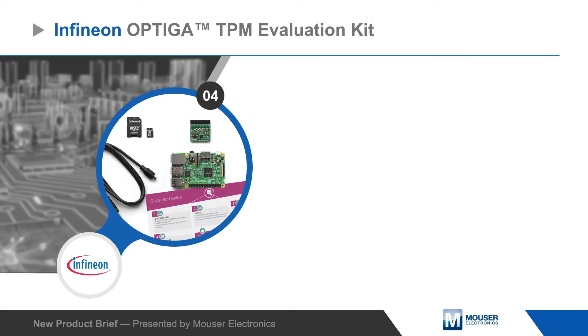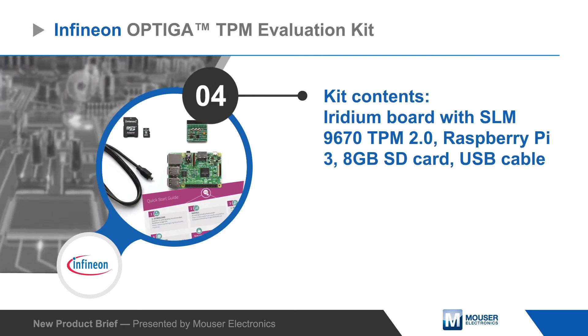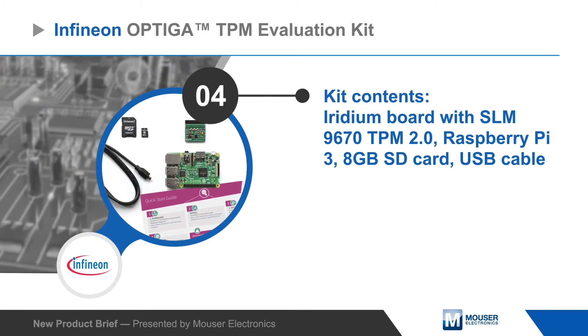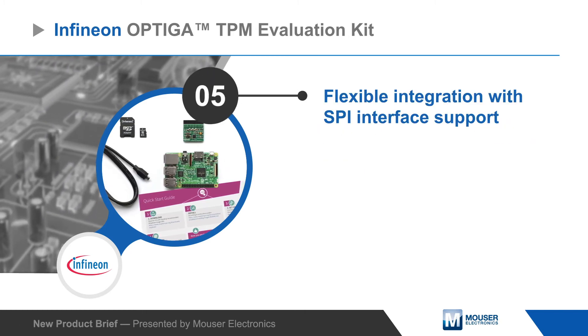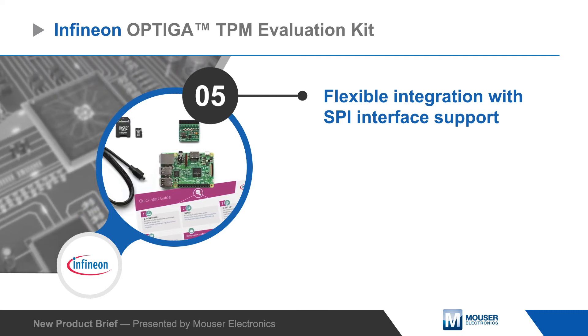The evaluation kit includes an Iridium SPI TPM board with a pre-mounted SLM 9670 TPM 2.0 and a Raspberry Pi 3 board. The TPM board connects to the expansion header on the Raspberry Pi 3 and communicates over a SPI interface for fast and flexible evaluation.